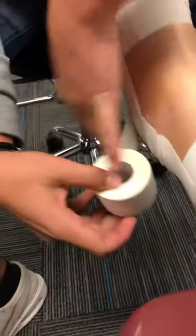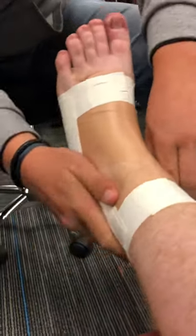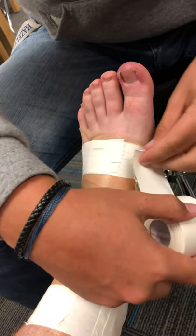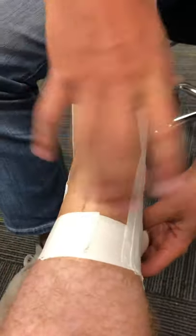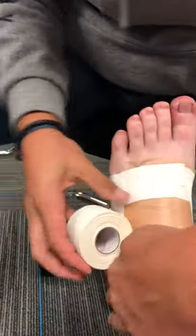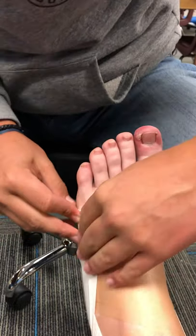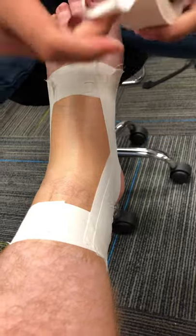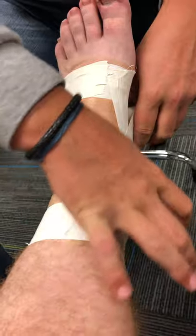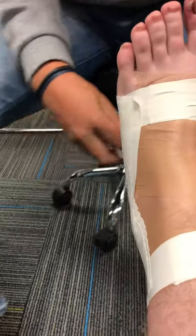Do usually about half overlap. Make sure there's no wrinkles. And for the third, I usually like going back on this side of it, just so you don't get too far back. Make sure there's no wrinkles again.